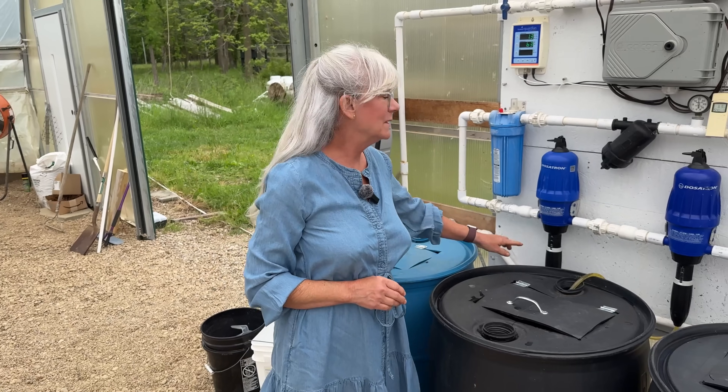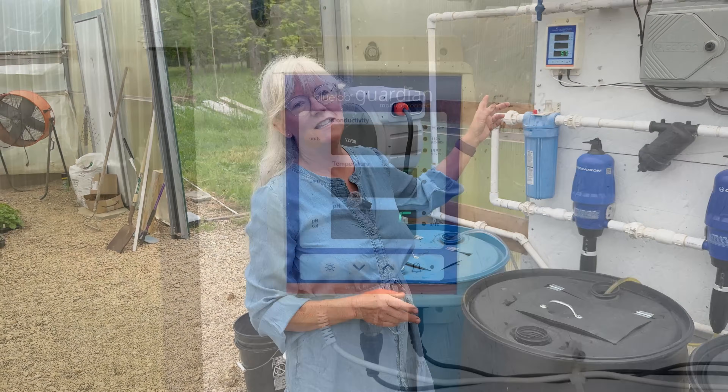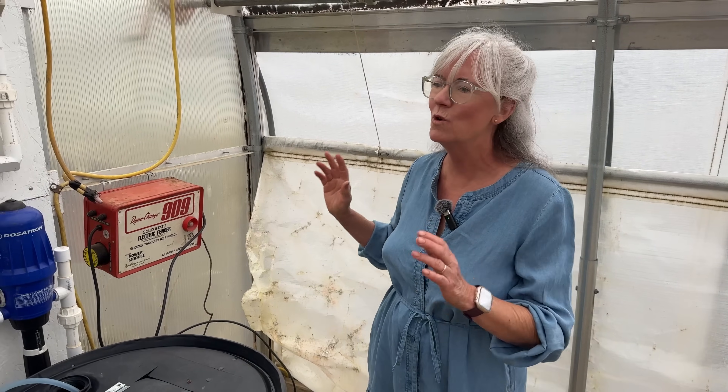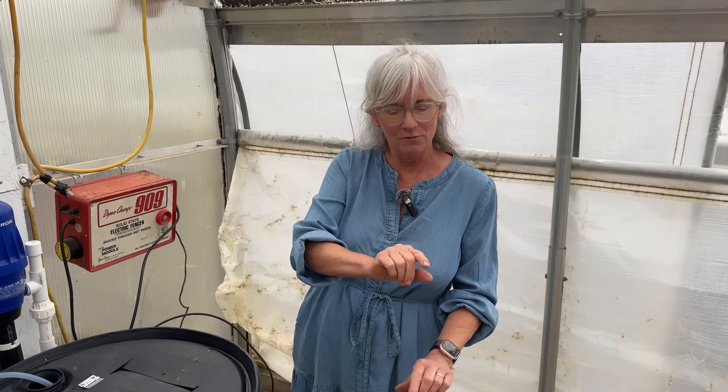It took a couple minutes but I was able to dial each one of the dosatrons into place — pH and EC are at the perfect range for the strawberries. One more important component of the high tunnel setup: my electric fencer. We have so many raccoons and groundhogs that like to get in here. This thing works wonders — I have two ribbons placed close to the ground and it keeps those little guys out so they don't eat all my strawberries.